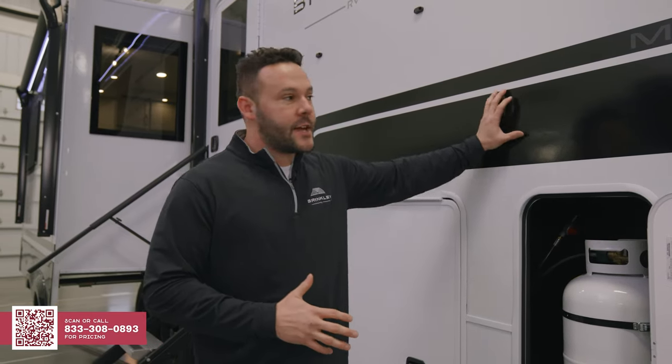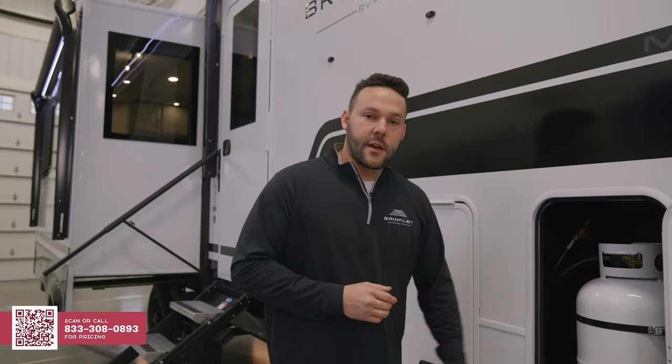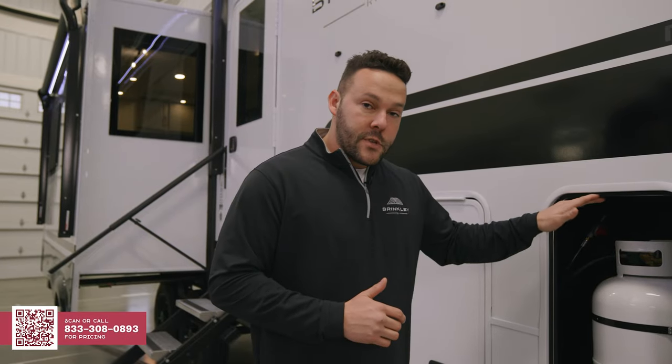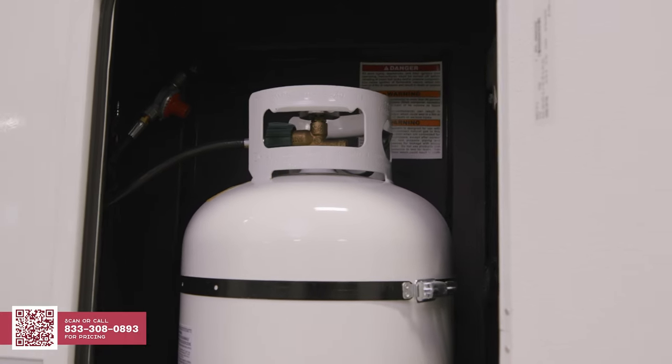Another thing you're not going to find in a midsize fifth wheel is jacks outside the I-beams. This gives it a much wider stance, much more stability on the coach, and more serviceability on the jacks themselves. Also in here we have 30-pound LP tanks, one on each side. You can fit a 40 in this baggage door if you need to, and because of where we placed the manifold, it'll actually reach a 20-pound tank if you're in a pinch.